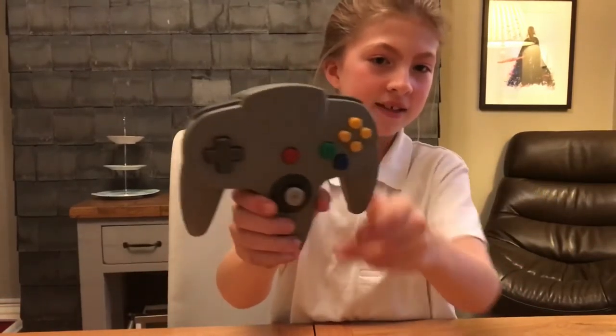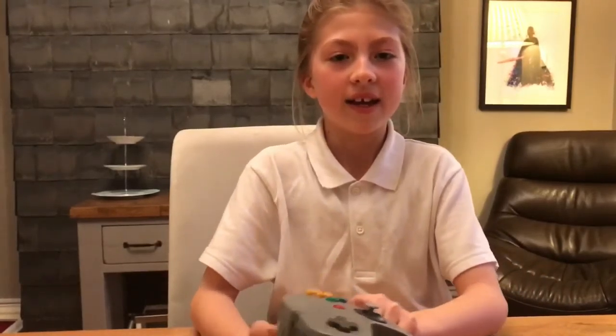And then this is the Nintendo 64 that came out in 1996. My dad's favourite game was Goldeneye.